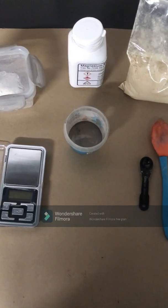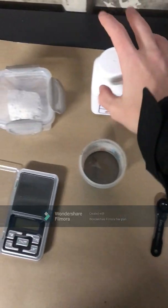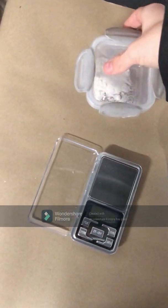Hello, today I will show you how to make flash powder. So first you will need sulfur, magnesium powder, and potassium nitrate. Link in description where to get these.